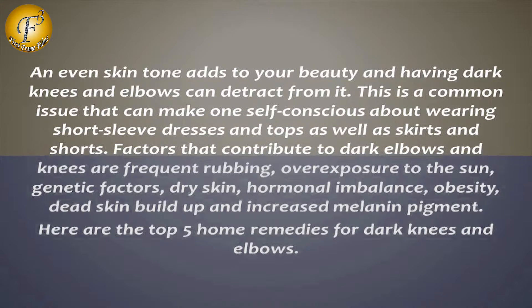Factors that contribute to dark elbows and knees are frequent rubbing, overexposure to the sun, genetic factors, dry skin, hormonal imbalance, obesity, dead skin buildup, and increased melanin pigment.